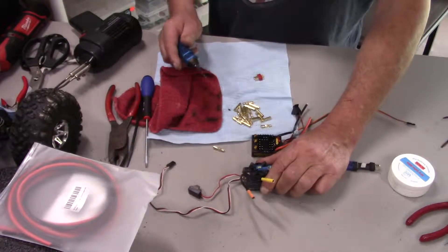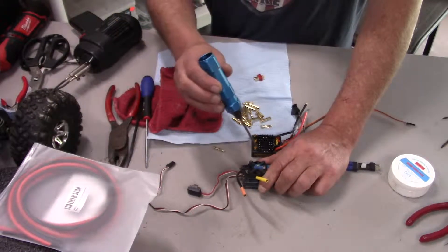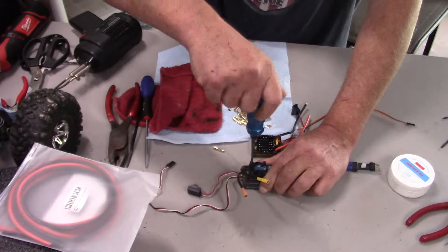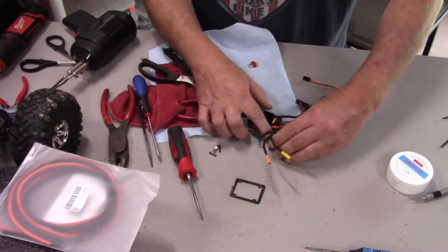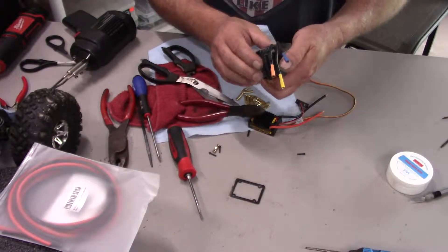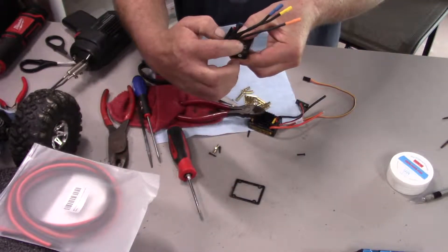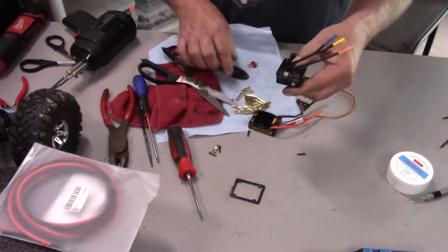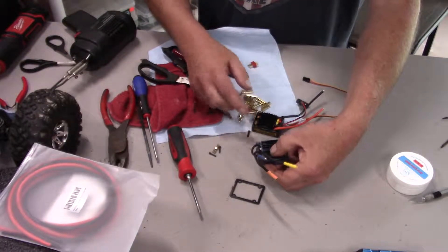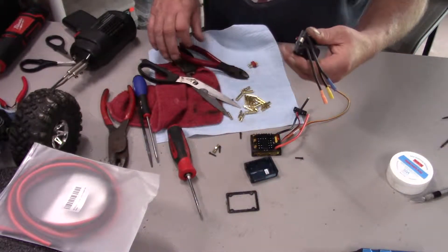Let's start by taking the fan off, because I know that works — when I turned it on that was about the only thing that did work. On ESCs they basically label phase wires A, B, and C, and I'm assuming the Castle does the same with A here, B, and C.